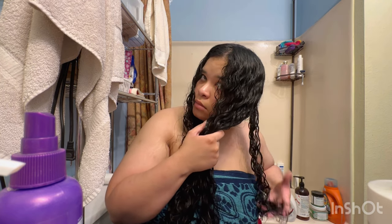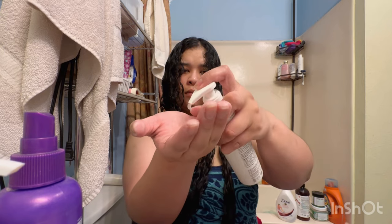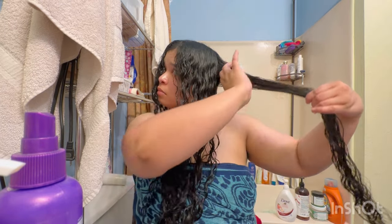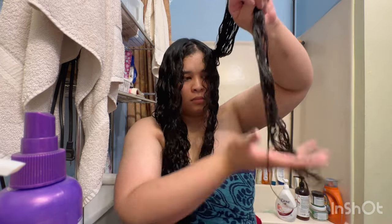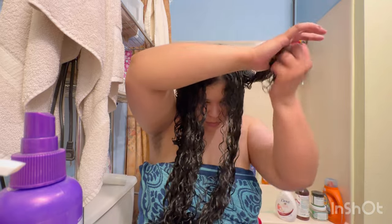That's my only inconsistency — I should have added more to the ends or added a little more overall. The whole section's ends needed to be saturated, but I just scrunched it up because I was mainly looking for the hold, which is what gel gives.